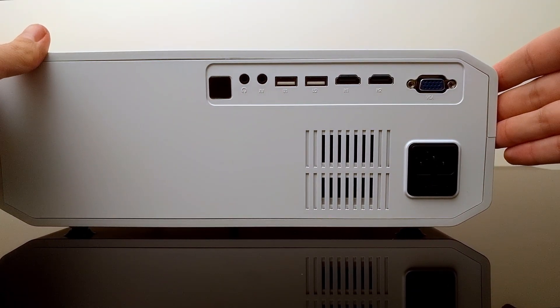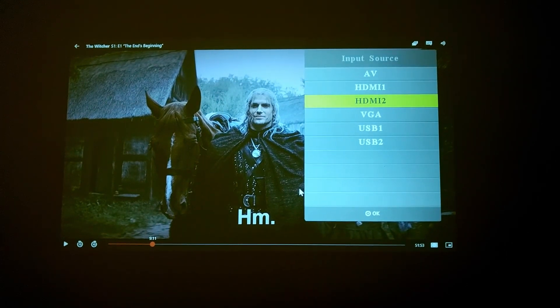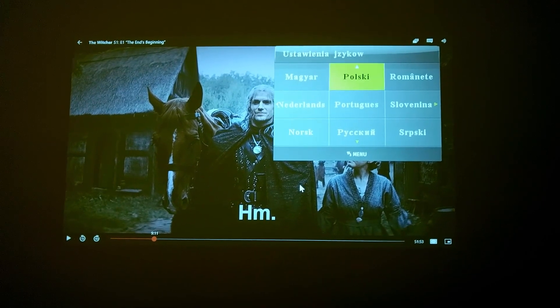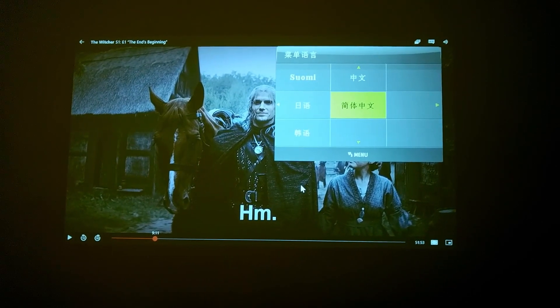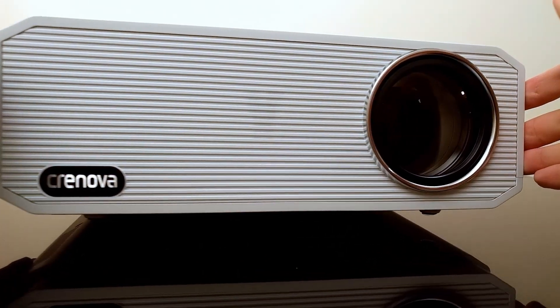It has two HDMI inputs — you can connect one to your computer and the second one to a wireless streaming device such as a $35 Google Chromecast. The projector doesn't have built-in streaming capabilities, but that is also why the price is lower, and most of us have Chromecast, Apple TV, Roku, or other streaming devices we can connect to it directly.